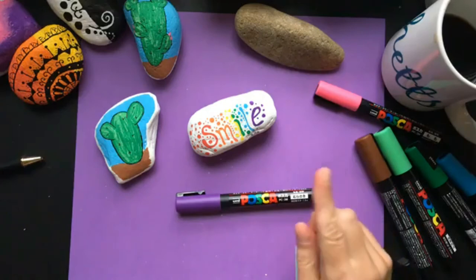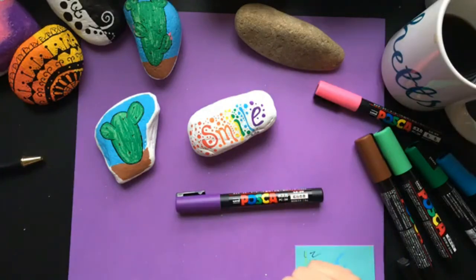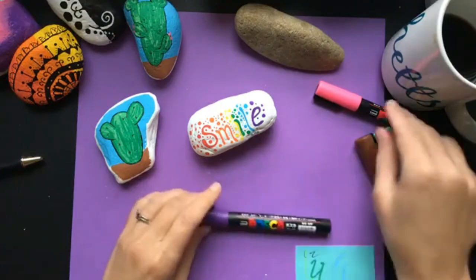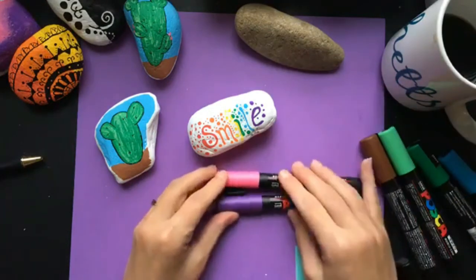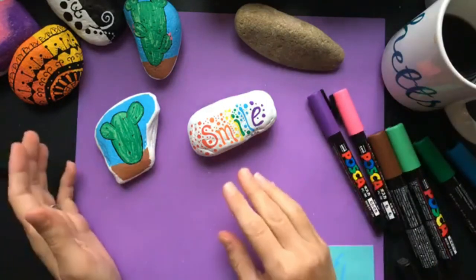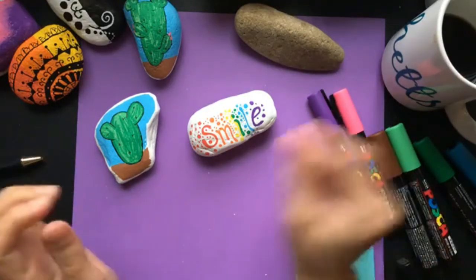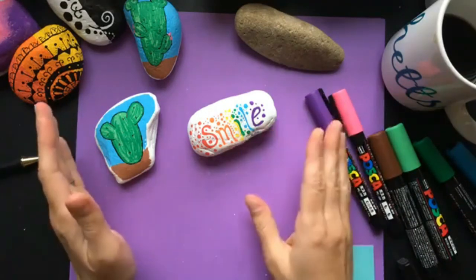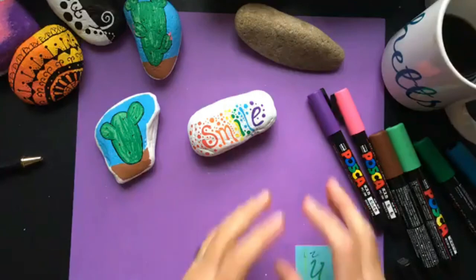The one thing that is maybe negative about these is you can't mix your colors on a palette. So you can't make a pinkish-purple on a palette and then paint it on your rocks. You can blend though — I've seen videos where people apply multiple colors and use a damp brush to blend them. But you can't pre-mix on a palette, and so far that is literally the only negative I have with these pens.